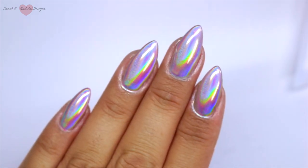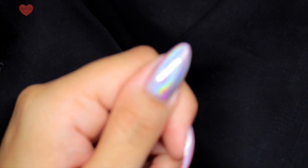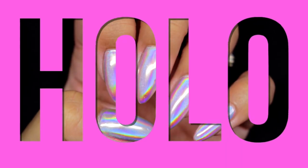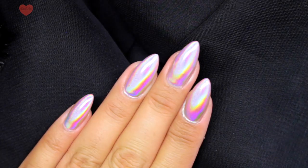This is before top coat and then this is afterwards - I applied two coats of top coat for longevity and wear. These are so, so chrome - they are gorgeous! I would have gone outside but there's absolutely no sun today so there's no point.